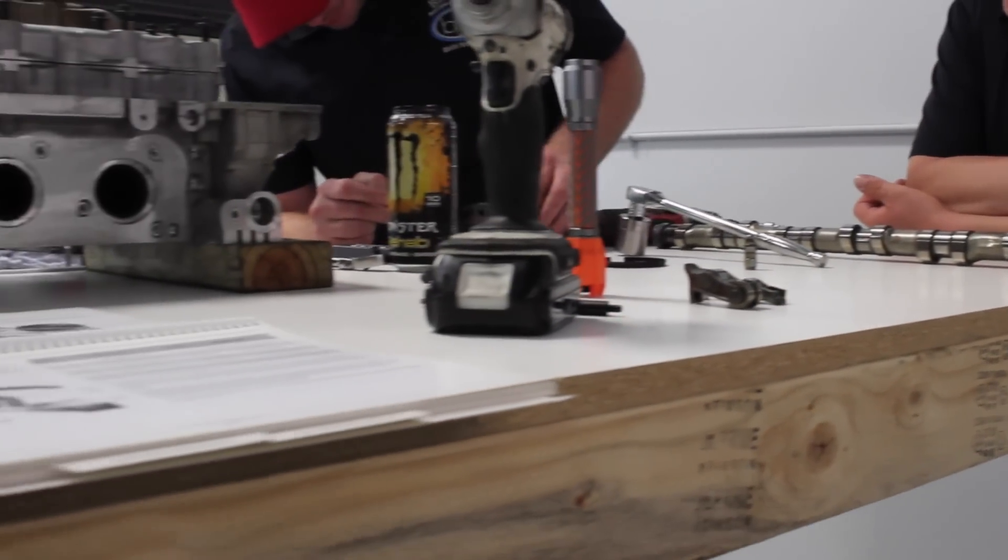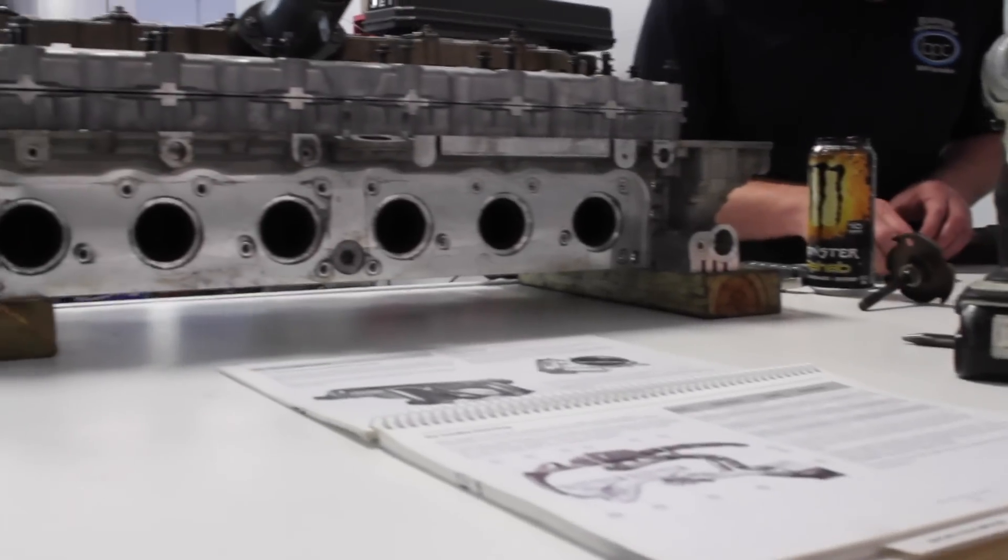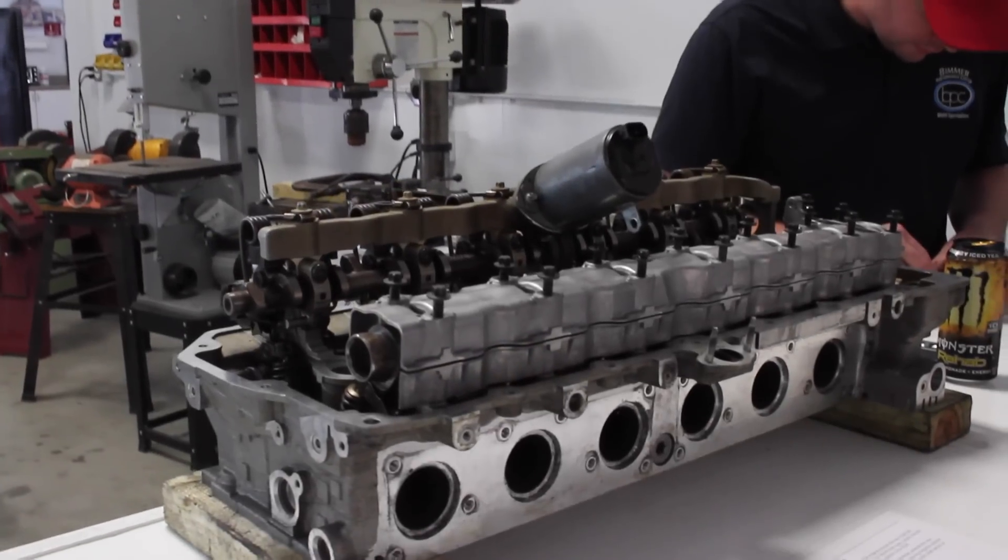Hey, my name is Dan Conner. I'm the owner of Bimmer Performance Center. The purpose of this short video is to highlight some of the key features of what makes this N52 cylinder head special.